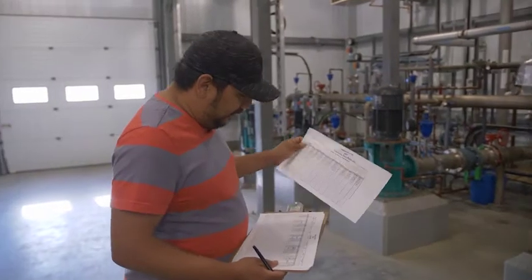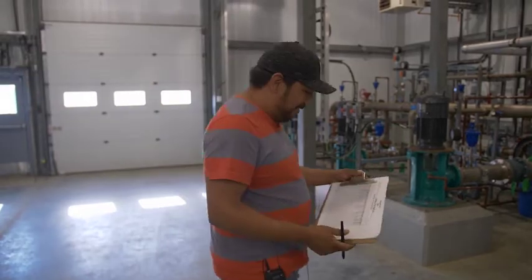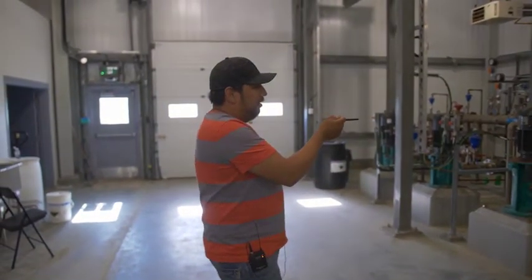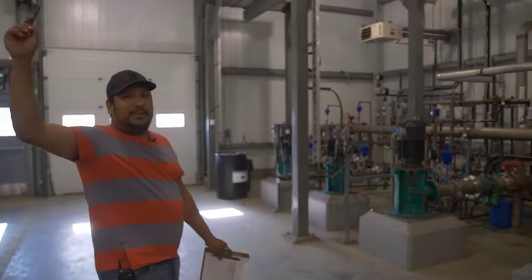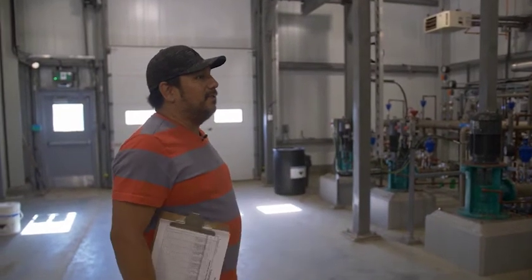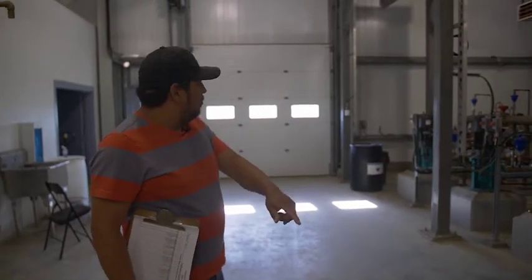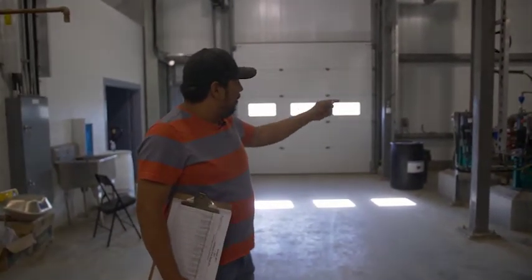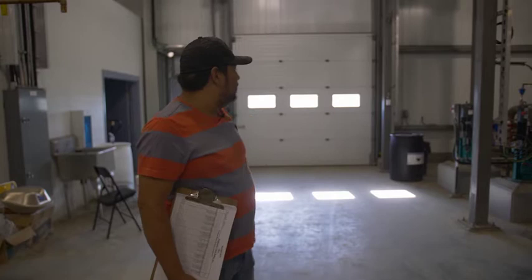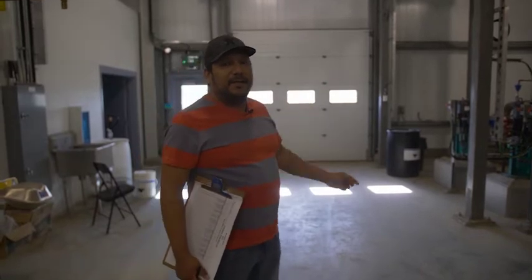We'll get back to the chemicals in a bit, but I like to do a loop inside the plant, so that's why I check those two things first. Now we're coming to our transmission pumps and distribution system. These two pumps are our truck fill pumps, and that's our truck fill pipe leading outside to fill up any water trucks coming to pull water for residents on cisterns. Those two pumps over there — and we have one pump missing, a third transmission pump — those ones actually feed the community. Anybody tied into the water line between here and the core pump house gets fed off these three pumps, and then we have another core pump house with its own distribution system.